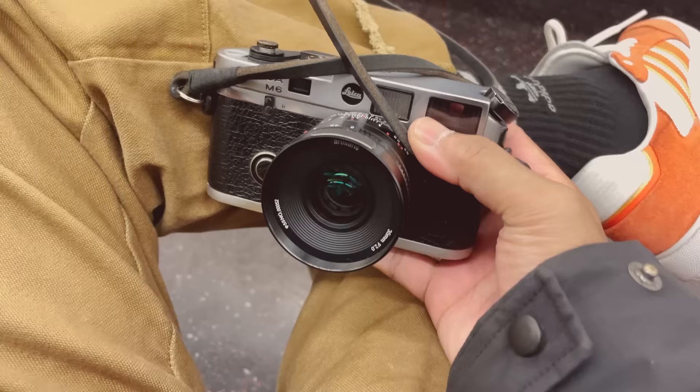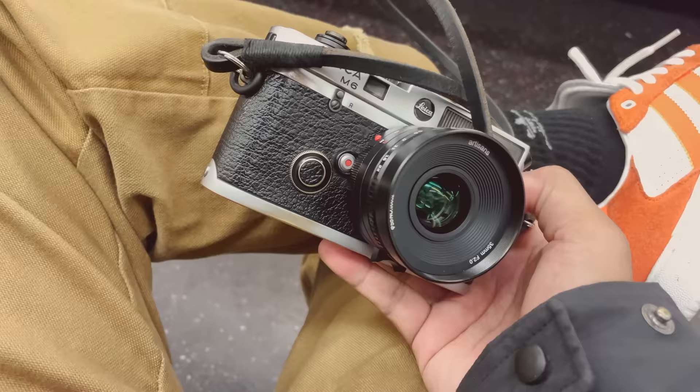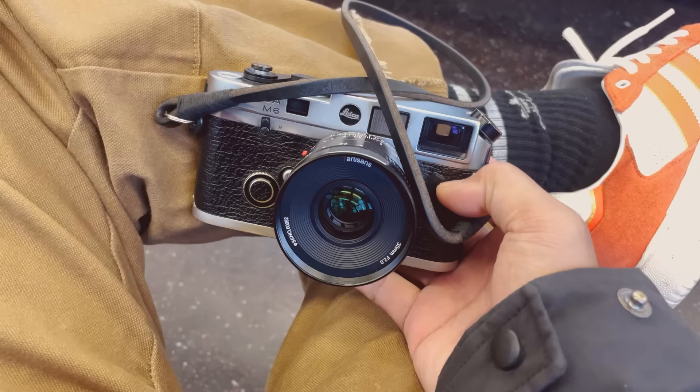Maybe you're wondering why I decided to switch for a whole month — and even if you're not asking, I'm going to tell you. The answer is pretty simple. The company 7Artisans sent me their newest version of their 35mm f2 lens — I think it's the second version — completely free, but they wanted me to do a video on it. They didn't say what I could or couldn't say or give me a script. They literally just sent me the lens and said make a video about it and you can keep it.